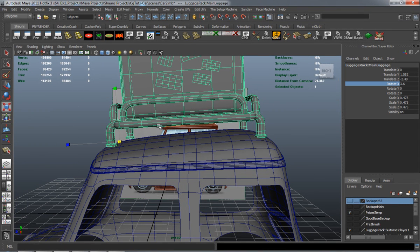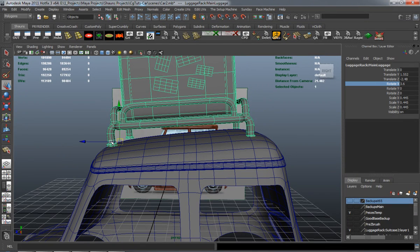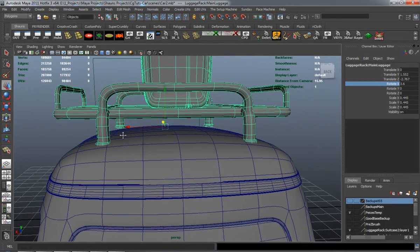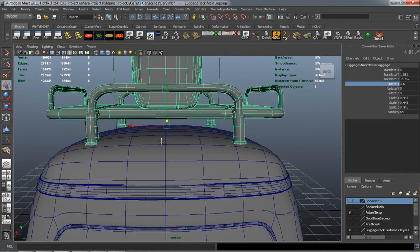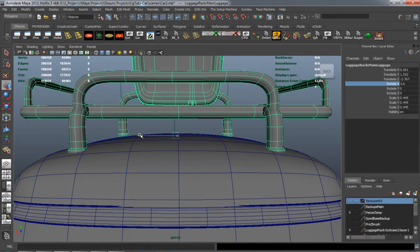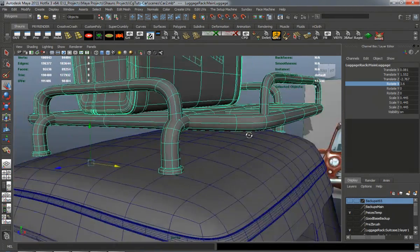It's just going to take a little bit of time to get this to fit properly — a little bit of rotating — and we're going to eventually have to use a lattice deformer to shape the base pieces of that luggage rack to fit the roof of the car.